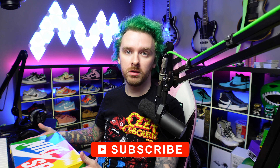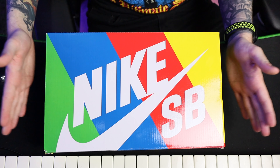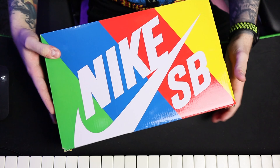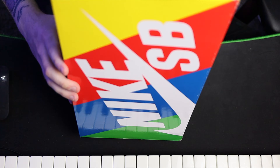Thanks for everyone's support again — it's incredible just seeing the constant views, that's amazing. So let's have a look. Rainbow box — big fan of the rainbow box. It says it is a Rogue Chili, chili red, clear white, cool.